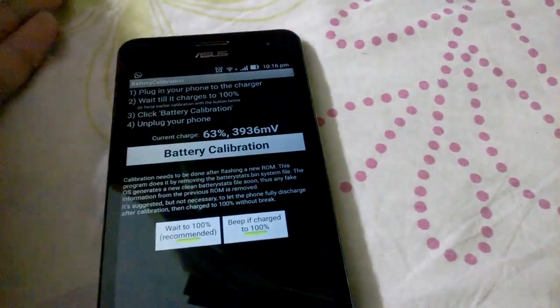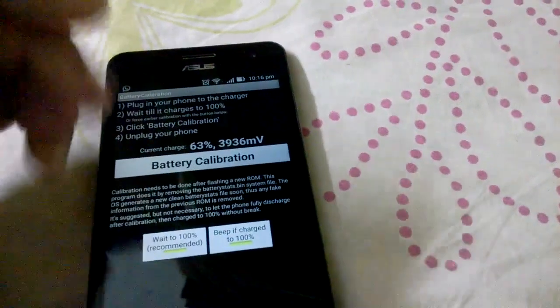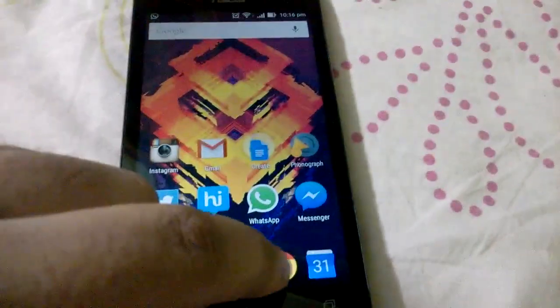When that is done, click on battery calibration and restart your phone. Allow the battery to drain to zero percent, and after that, charge it in one go without any breaks to 100 percent. That will calibrate your battery.